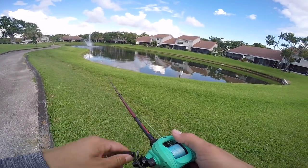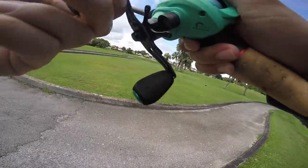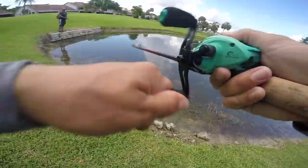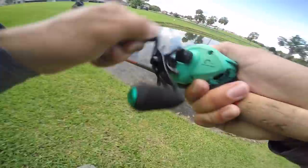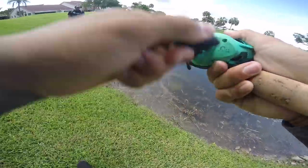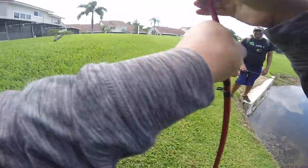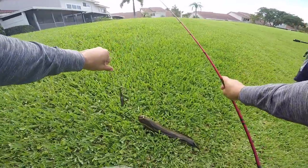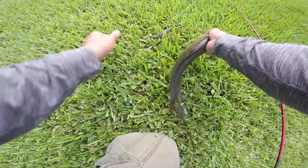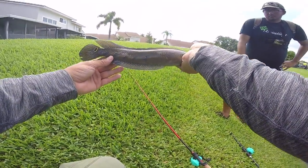Let's see if they'll hit right on the bank. Do you see them right there? They're right in front where my frog's going. That was a hit — there we go. That might be a bass, but no, that's a snake. I'm skating him in. Little snake, not a bad one though. Good start to the day. He didn't hit too hard, that's why I thought maybe he was a bass at first. First little catch of the day — looking for these guys, but much, much bigger.